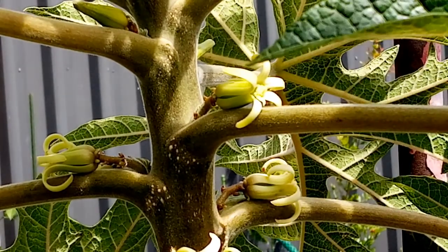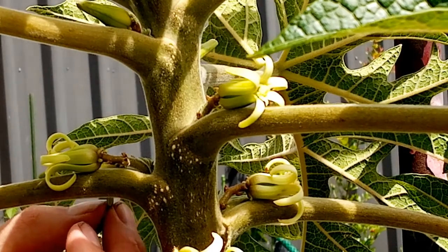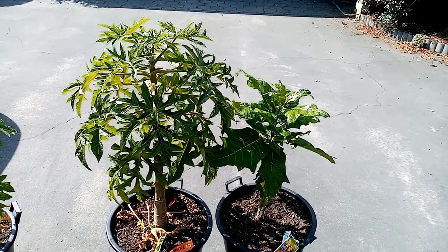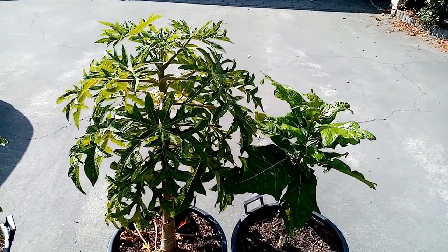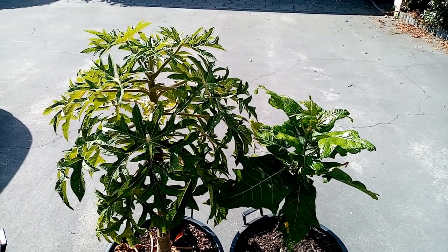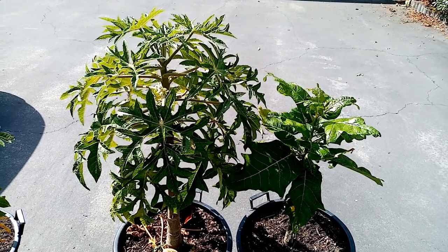And that should transfer enough pollen for it to pollinate and with any luck set fruit. So I'll go do that to all the flowers and like I said with any luck we'll set fruit. Okay the job's done — so I've cross pollinated the male papaya with the female mountain pawpaw. Now it's just a matter of playing the waiting game, so it'll be interesting to see how this works out. I will keep you posted and let you know how it goes. See you!